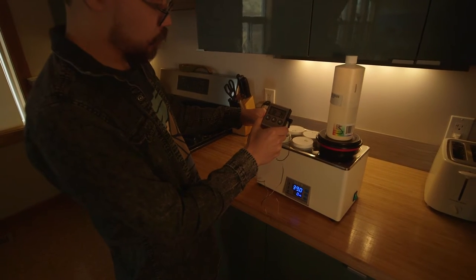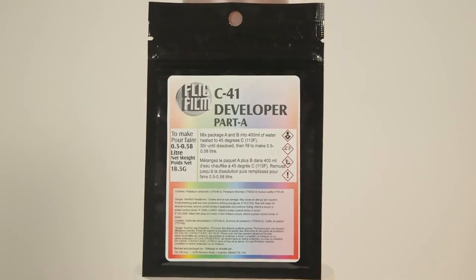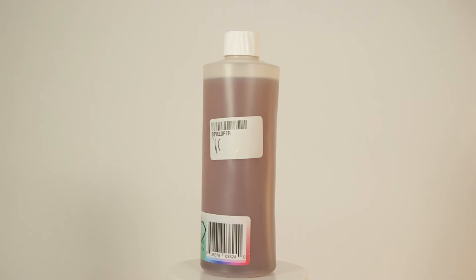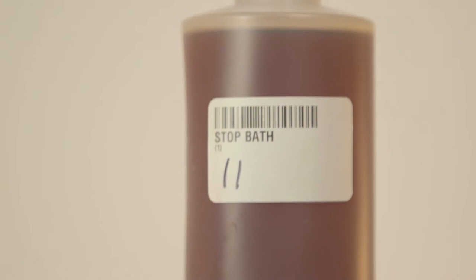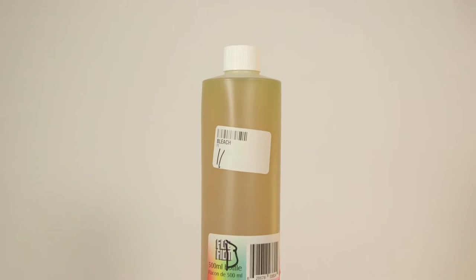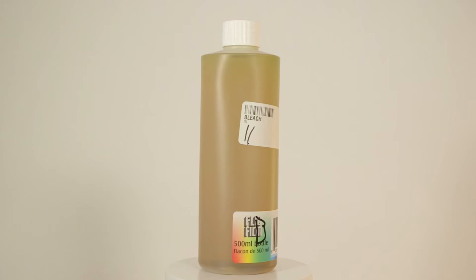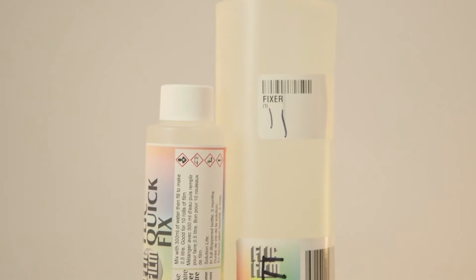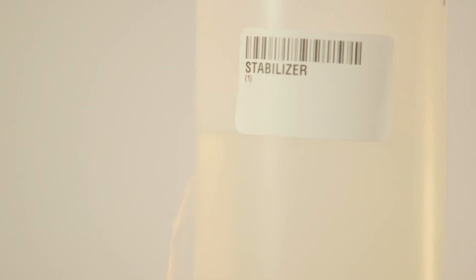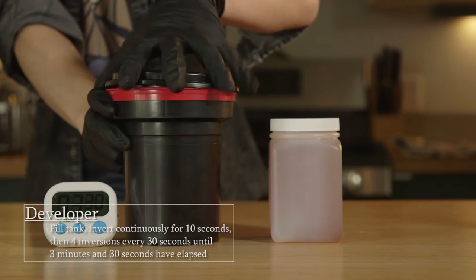But do you know what these chemicals are actually doing to the film? Developer: in simple terms, this chemical makes the picture appear on the negative. In non-simple terms, it reacts with the metallic silver in the film and brings out the hues on the negative. Stop bath: just as the name implies, it stops the developer dead in its tracks to avoid over-developing. Bleach: the purpose of the bleach is to help get rid of the metallic silver still on the film — it converts the silver to a silver halide. Fixer: washes away all that silver halide that the bleach converted. Stabilizer: helps your negative dry without any spots or water streaks, and also helps your film from deteriorating over time.